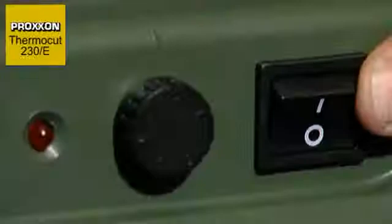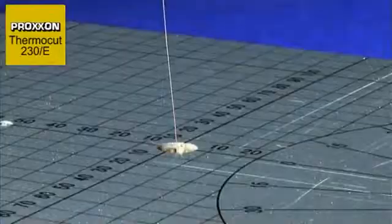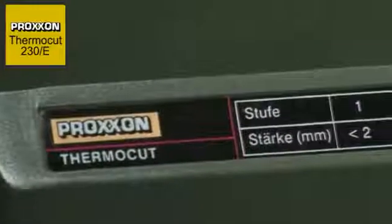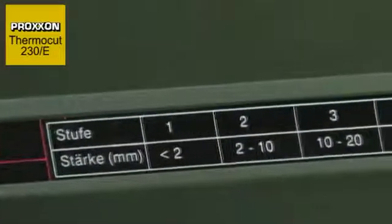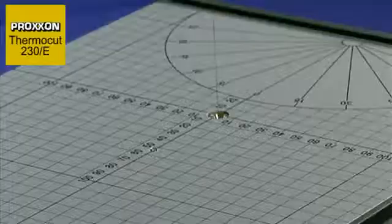The LED on the front acts as an operating indicator, drawing attention to the hot cutting wire, which can be heated in less than a second to a continuously adjustable temperature. The table on the front of the tool serves as an adjusting aid for the cutting wire temperature and varies according to the material thickness.